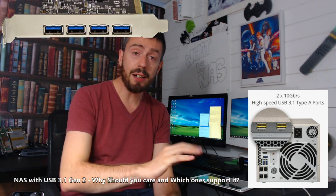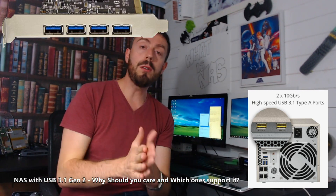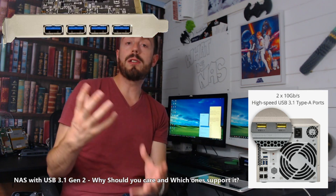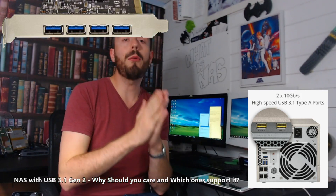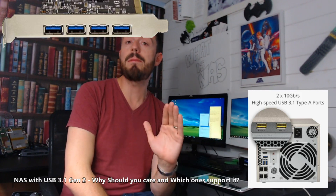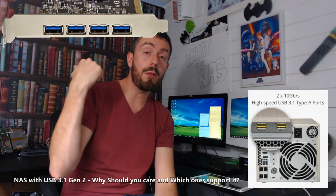Standard USB 3.1 Gen 1 is 5 gigabits per second — I know it's confusing, don't worry. But long story short, if you are looking for a NAS to transfer data from a USB 3.1 Gen 2 drive, you need to look at the 7.3 series: the QNAP TVS-473, 673, and 873 — not the ones with the E on the end, they've removed that.